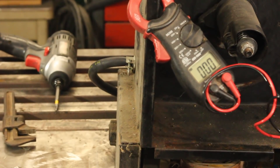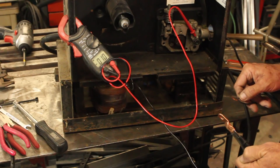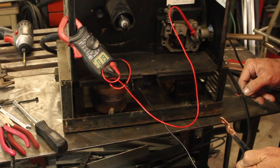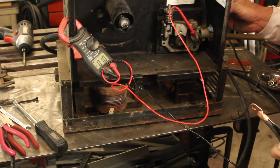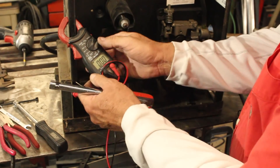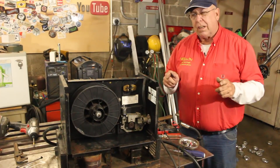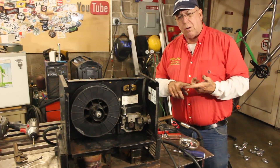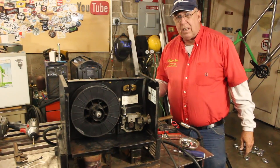We'll do one more test and that'll be to measure the open circuit voltage. Okay, 20 volts — that's not bad, I think that's okay. Based on what I've seen so far, I'm willing to actually go buy a MIG gun for it. I've got an open circuit voltage of 20 volts, it comes on — I think all I need is a MIG gun.